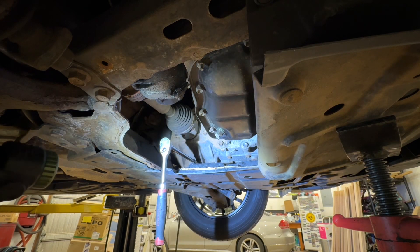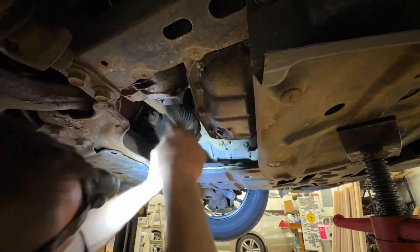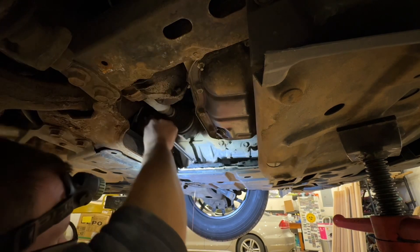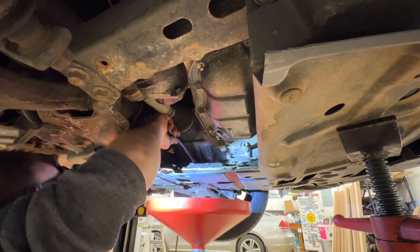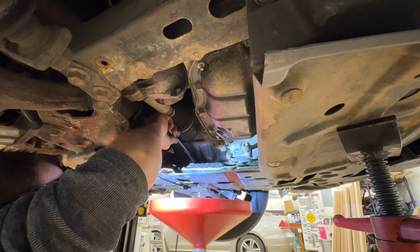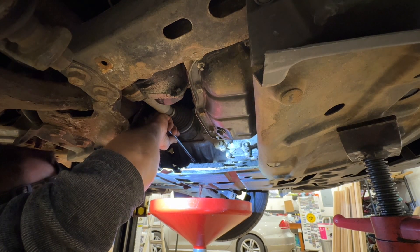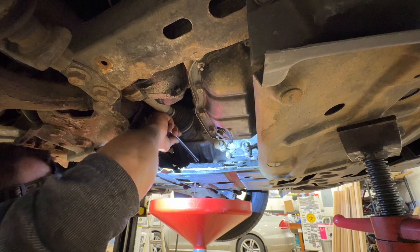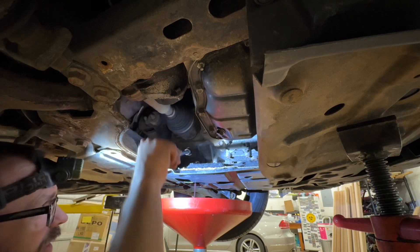Sometimes dirt gets in there and you need to clean these holes out — in this case they went in good. Now we're going to break free the drain plug. Pretty firm twist to get it going, and then I can loosen it up by hand. I'm going to slowly let it out. It is not super dirty, but it's a good time to be doing it. I would say, depending on driving conditions, 30,000 to 60,000 miles. You can adjust it based on how dirty it looks when you do it.